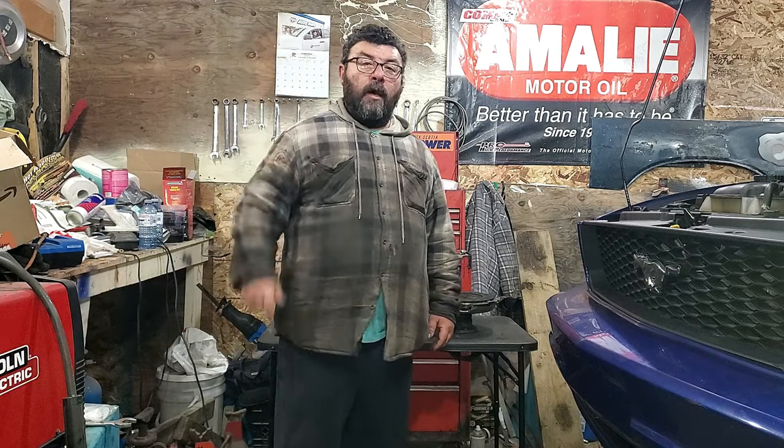Welcome back to This Guy's Garage. If you found this video, you more than likely are asking the question: why is my clutch pedal so hard? And we're going to answer that question today, coming up.